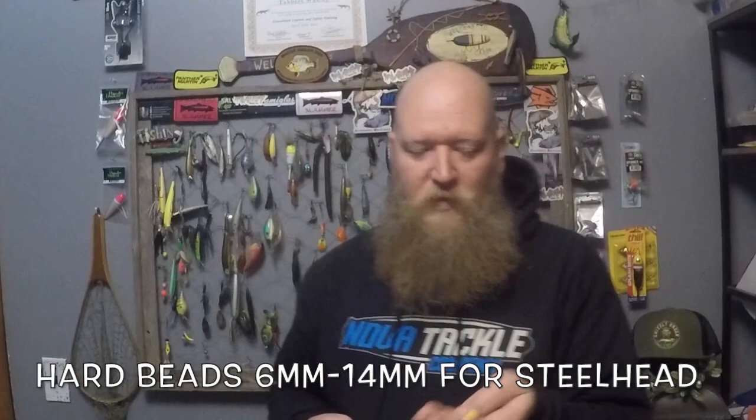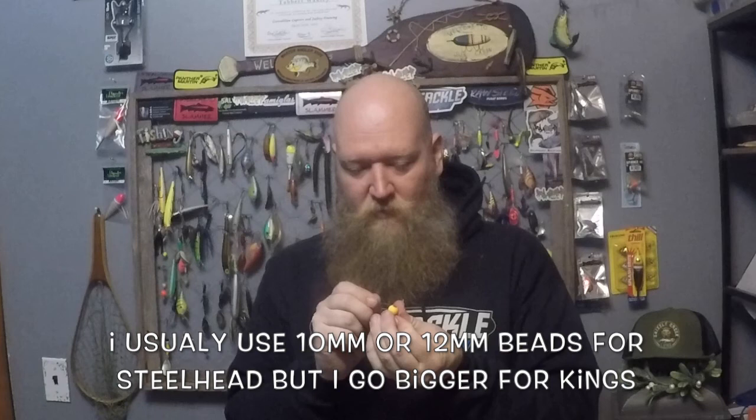Now, if I'm fishing a spawn bag I can tie right on; if I'm fishing a bead I need to put that on first. To put the bead on, slide the line through the hole in the bead and let it go down to where the hook is — start about that far from the hook. Then take your bead peg, stick it in the hole, feed it through, and pull until it feels reasonably tight. If you go too tight it can fray your line over time; too loose and it slides around. Then trim off both ends of the bead peg.